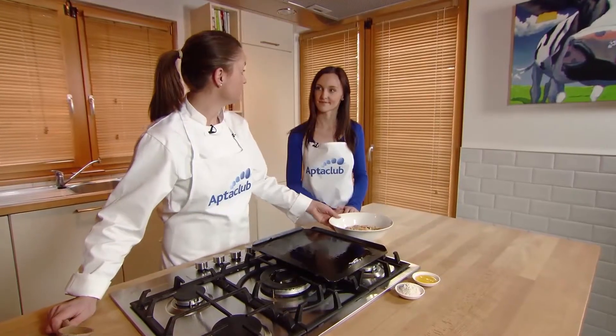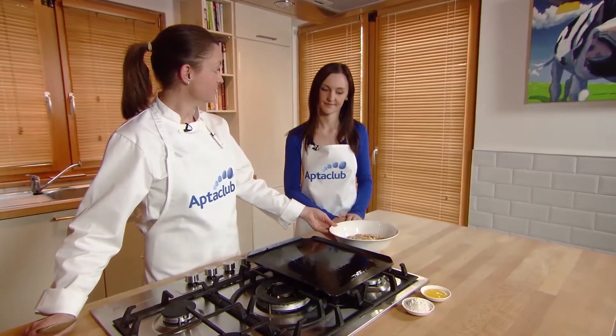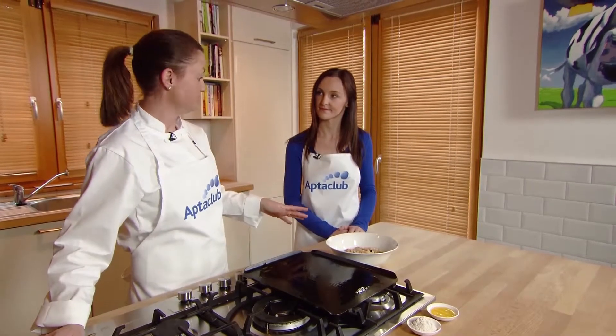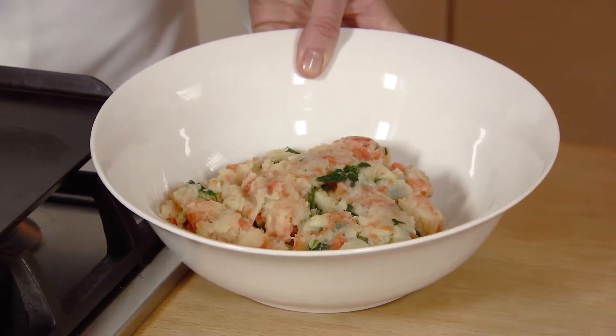I'm going to cook some veggie burgers. I have a potato, a parsnip, and a carrot. I've peeled them and boiled them until soft — that took about 10 to 15 minutes. About a minute before the end I dropped in a handful of spinach leaves, and once they're cooked I mashed them and let that cool down.